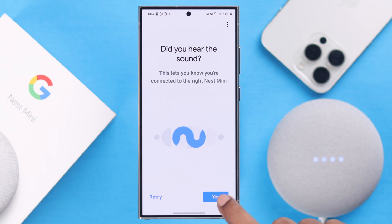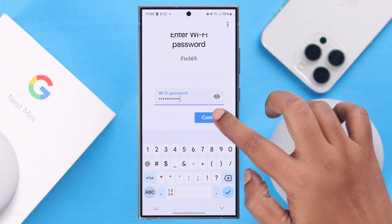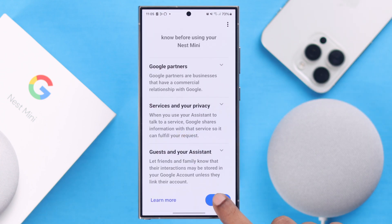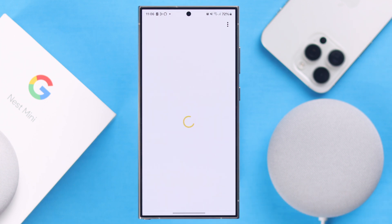If you hear the sound, press Yes. Then connect the Nest Mini to your Wi-Fi network of your choice by entering the password and pressing Next.